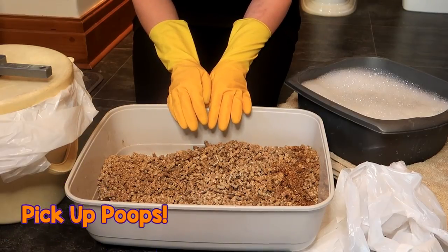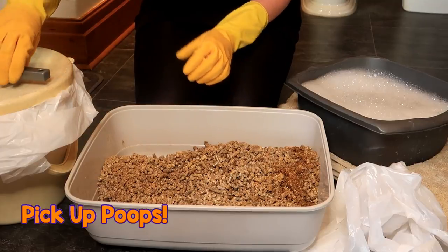It's really simple, dead easy, and I'll show you step by step how to clean your cat's litter box. The first step is to clean up any poops that are in the litter box.